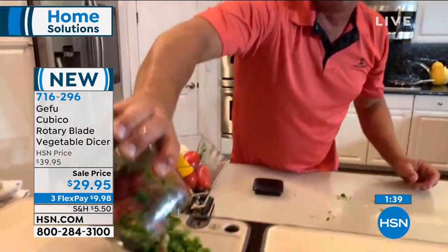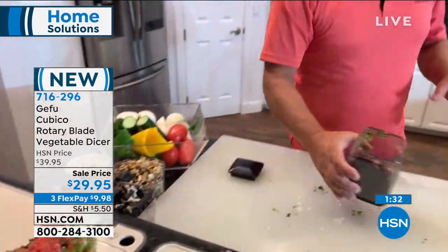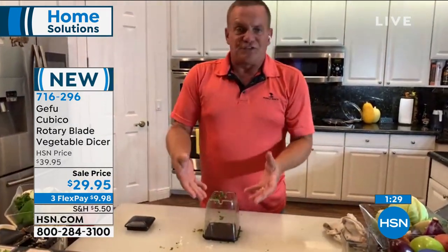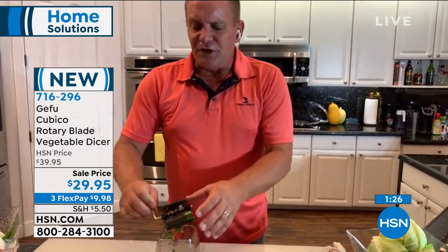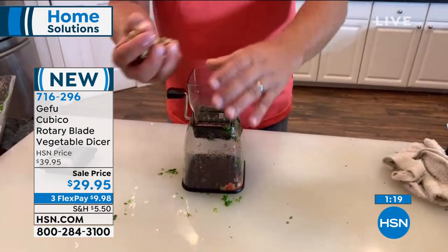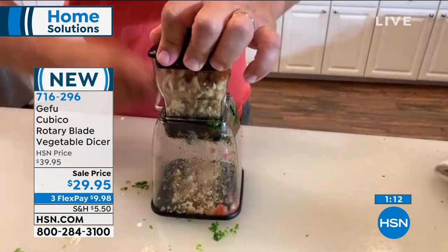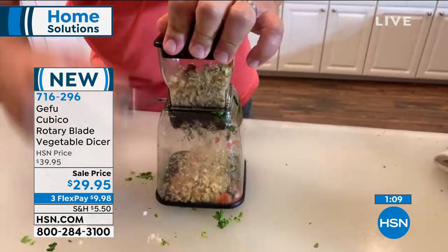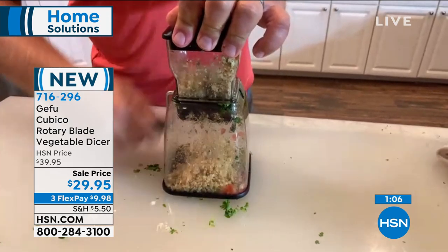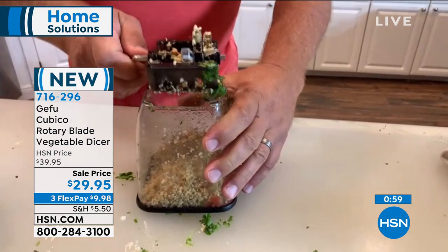Let's talk about the brand. Gefu has been around a long time — it's a German company that makes precision kitchen tools. This happens to be their most popular kitchen accessory. If you're into baking, you can take a handful of nuts — almonds, cashews, walnuts, peanuts — or even candies, turn the handle, and look at that: perfect for baking. Maybe homemade brownies, homemade cookies, or come the holidays, chopped nuts for cakes and pies.